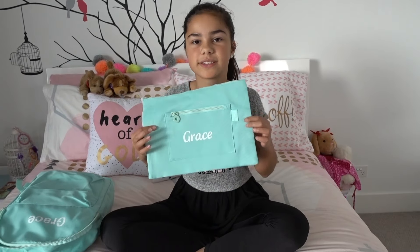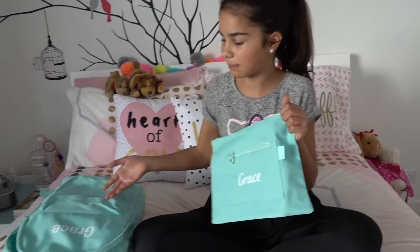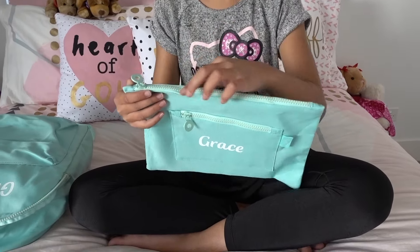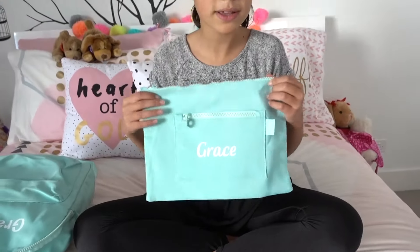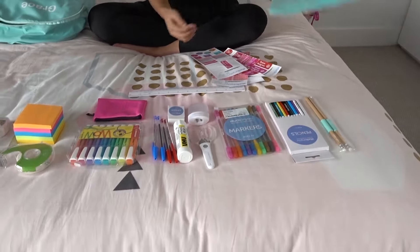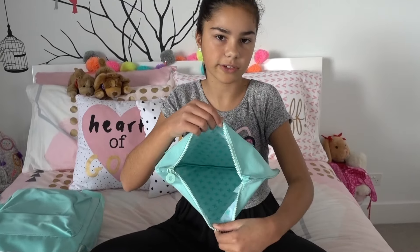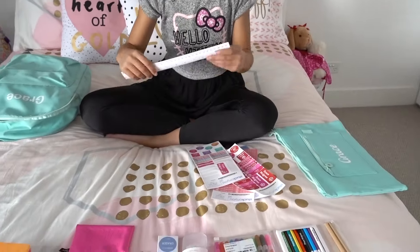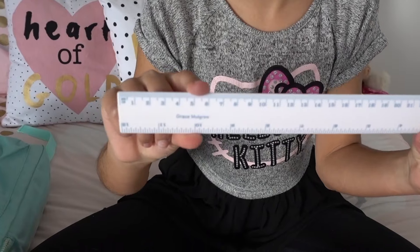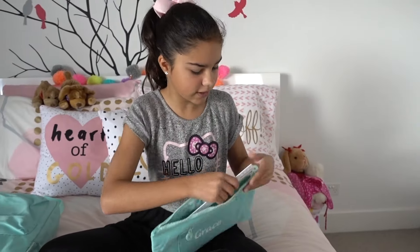Now let's move on to stationery. Here's my pencil case — it actually matches my backpack, it has my name on it already, a pocket at the front, and another zip in the middle with a lot of space. First item to pack is my ruler, which already has my name on it — I'll pop that into the pencil case.